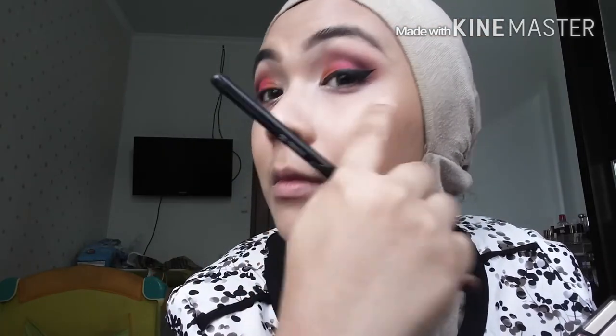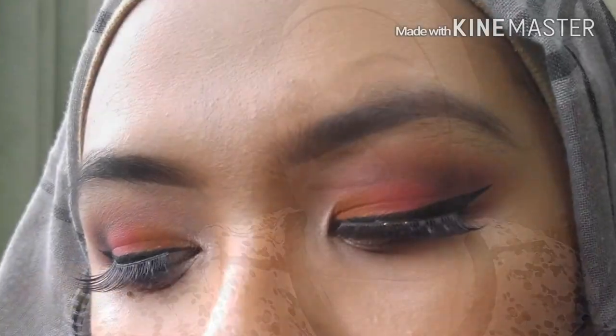I'm going to go back with my Sigma E25 brush and I'm taking that black color from the Reveal palette and I'm going to take that onto my outer V corner and blend it to my crease line. This will give a little bit of depth to this look. And that's it — I'm going to finish with some falsies and eyeliner. Thank you for watching!